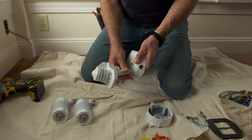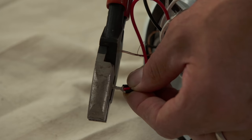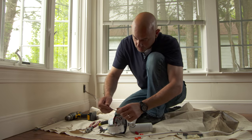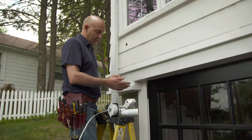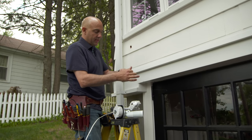Before I go outside I want to assemble the light fixture in here. Now we're ready to install the light outside. I'm going to use this flexible putty to make everything weather tight.